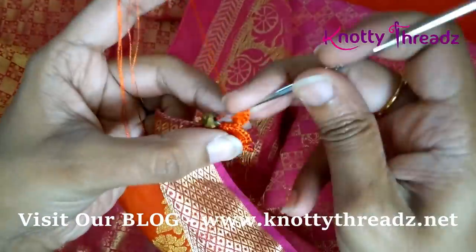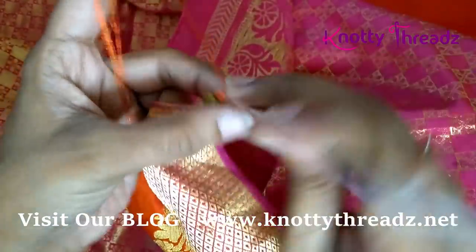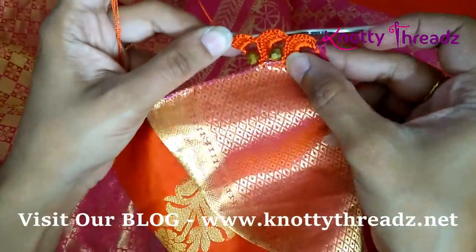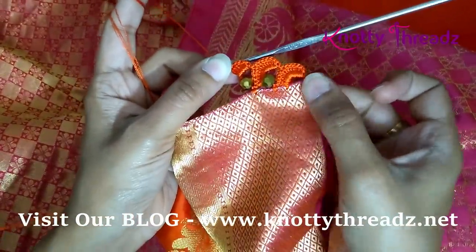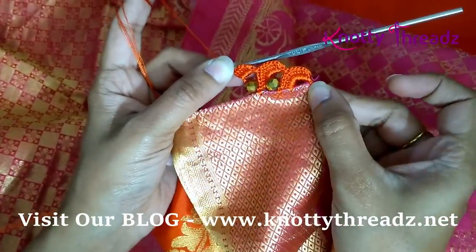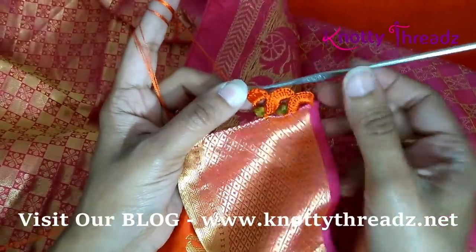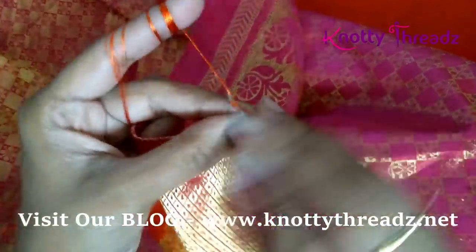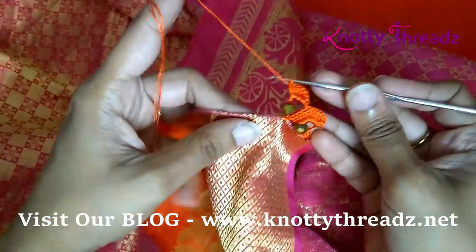If you wish you can continue the complete design in a single color, but since the saree is two colors I'm going to show you how to alternate. The specialty of this design is it gets done in a single step — no multiple rounds — and it looks really different once complete. I'll work for a little more distance and then we'll see how to add the next color.